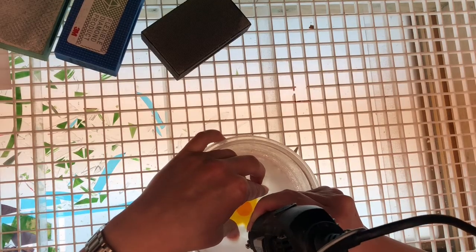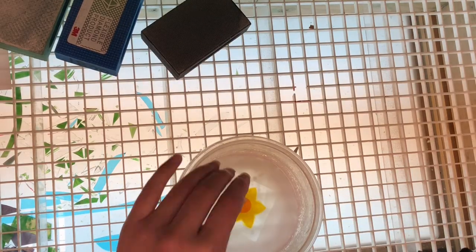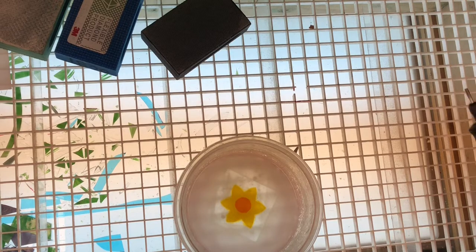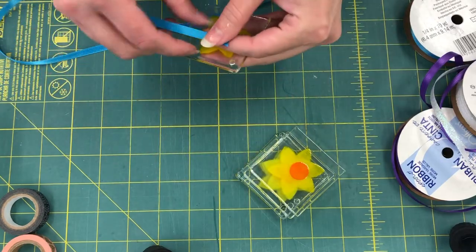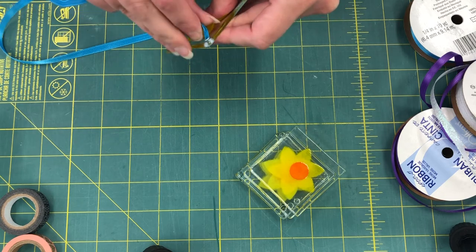I drill each of the sun catchers by hand using a diamond coated drill bit — basically it's grinding a hole into the glass. Then each sun catcher is washed and inspected for any flaws. The ribbon is tied with a secure double knot to make sure that it isn't going to come untied.